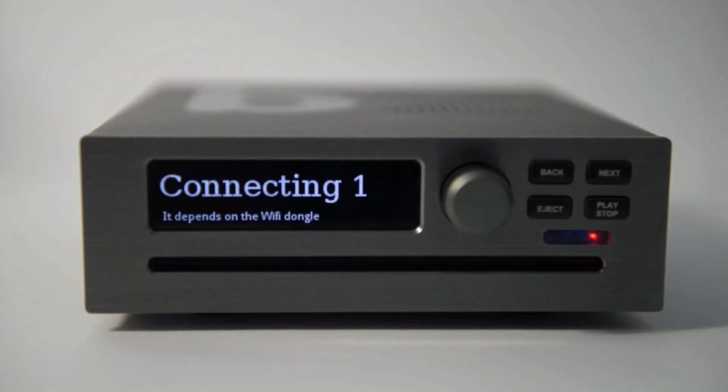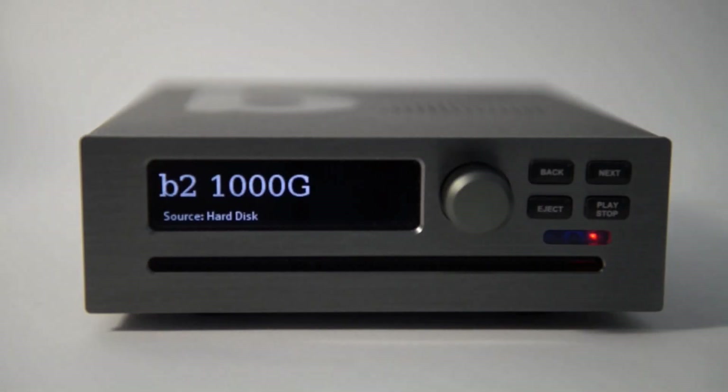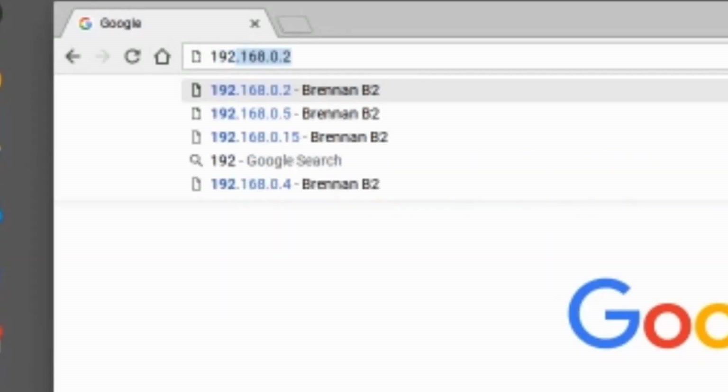B2 will attempt to connect to the network with the password you entered. It can take up to a minute the first time. After B2 has connected it will display an IP address in the help area, and sometime after that B2 will get the time from the internet. If you type the IP address into a web browser on a device on the same network, you will see the Brennan web UI.